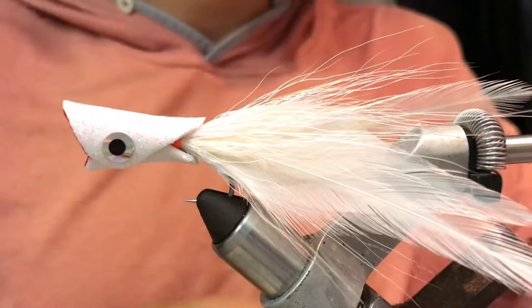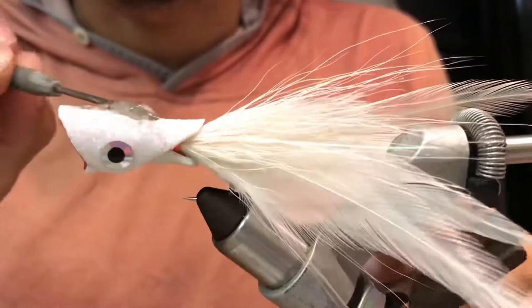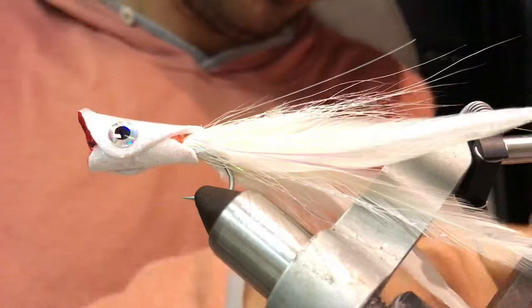Solaris resin — take one or two drops of resin and lay them on top of the head. Take a UV light and cure the head.